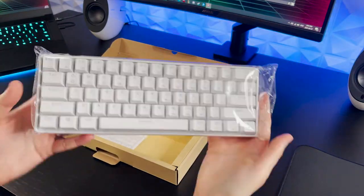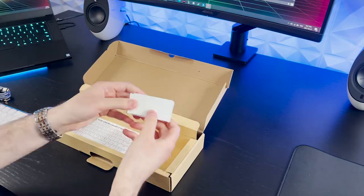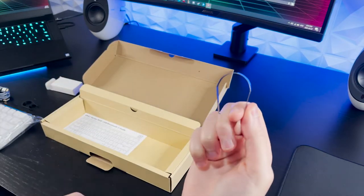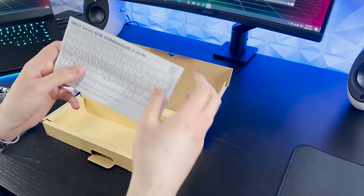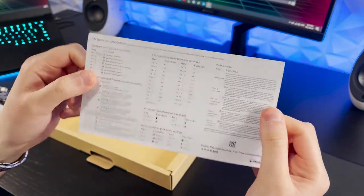Alright, let's hit it off with the unboxing. You're going to get the keyboard itself, a silver braided USB-C cable, a basic keycap puller, and a metal switch puller. This will help you take out the switches because yes, this keyboard is hot swappable, so you can use any Gateron optical switch with it. Finally, you're going to get a reference sheet for the key combinations, which you'll definitely need because there's a lot of them.